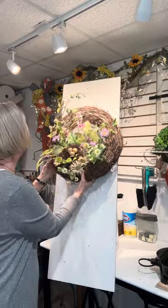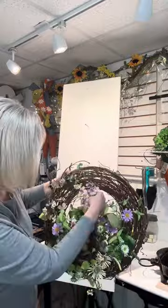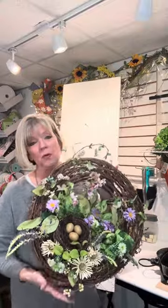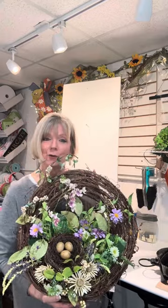I hope you guys enjoyed this one — for a nice, quick, easy design on a Friday. Have a great weekend! I will have this listed in my shop later today. It makes a great Mother's Day gift and a nice spring way to start your front porch. So enjoy your day, enjoy your weekend, and I'll see you next time. Take care, bye-bye!